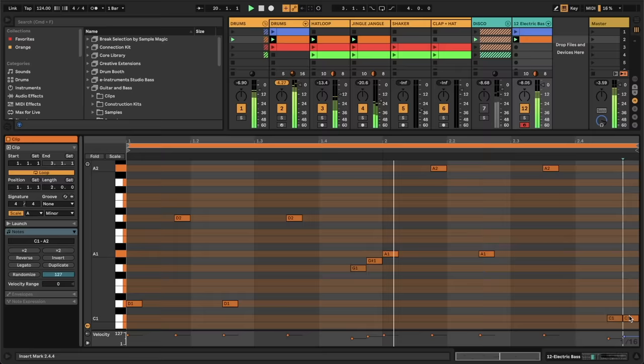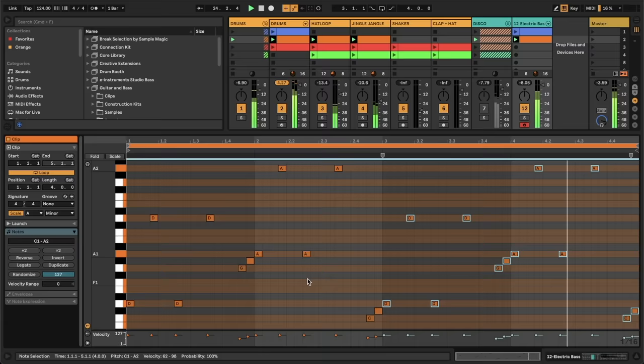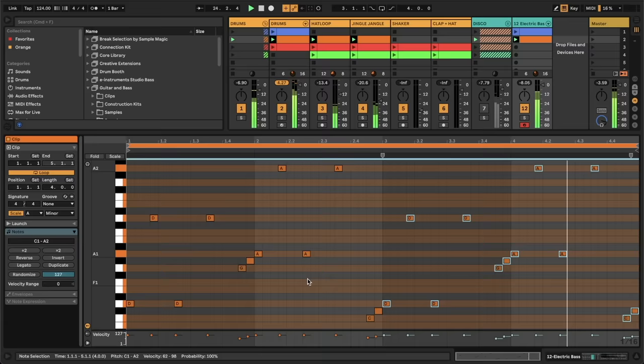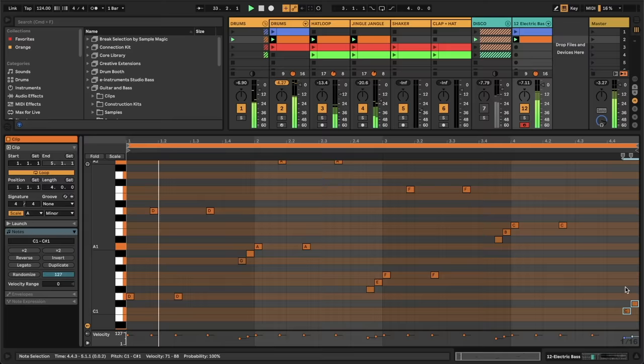Now let's do the same chromatic motion at the end. I'll take these A's, push them down and create that motion up to this D at the beginning. Awesome, pretty happy with that. Let's hit duplicate, make it twice as long again, and I'll take all these notes in the second half and move them up to F starting off. Okay, that's super sexy. Let's take these staircases and move them up for that one and down for the first one. Okay, that's sick.